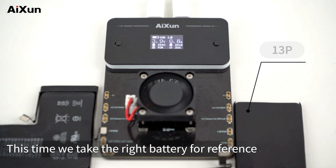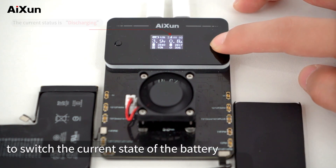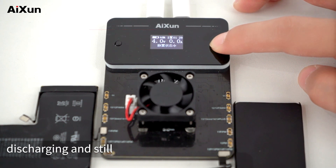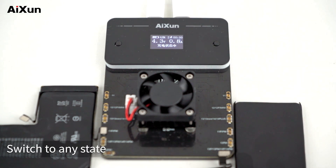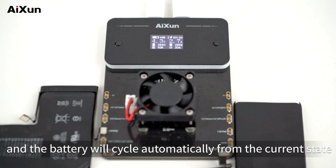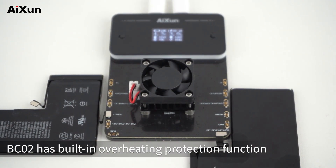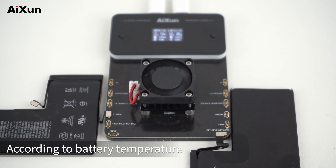Operation methods — this time we take the right battery for reference. Long press the button on BC-02 to switch the current state of the battery. The functions can switch between charging, discharging, and still. The still time defaults to 1.5 hours. Switch to any state and the battery will cycle automatically from the current state. BC-02 has a built-in overheating protection function. In discharging state, the fan will start up and adjust the wind speed automatically according to battery temperature.